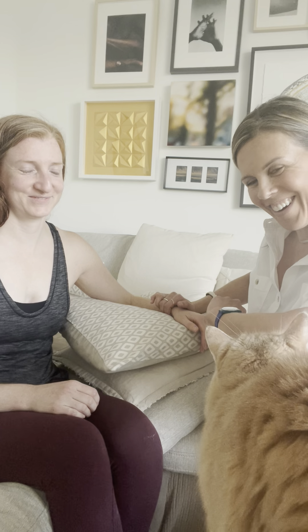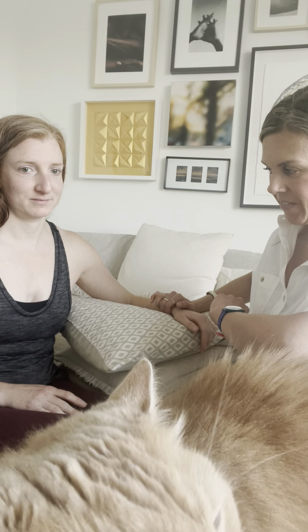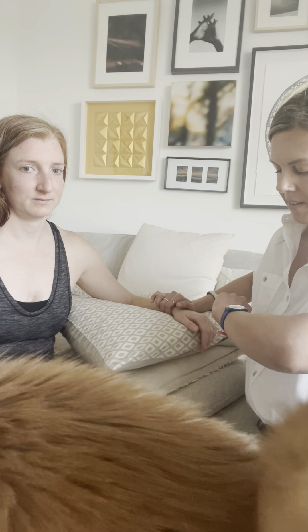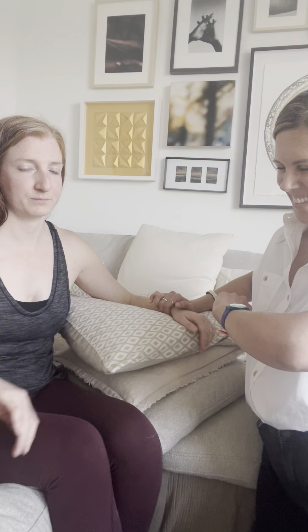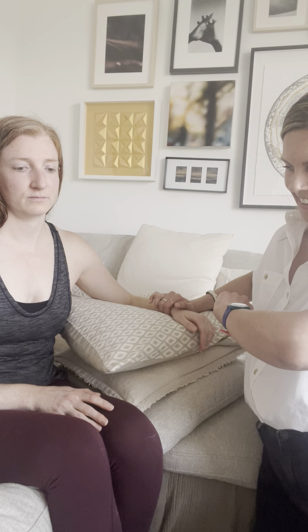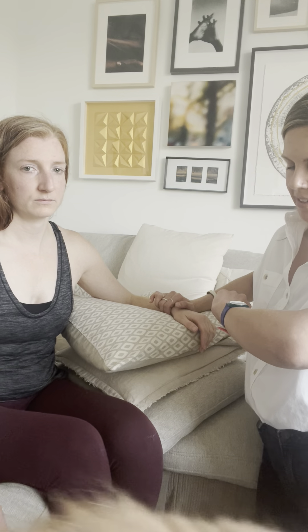We have another guest here as well. I'm assessing for the rate and the rhythm. We get the gist.